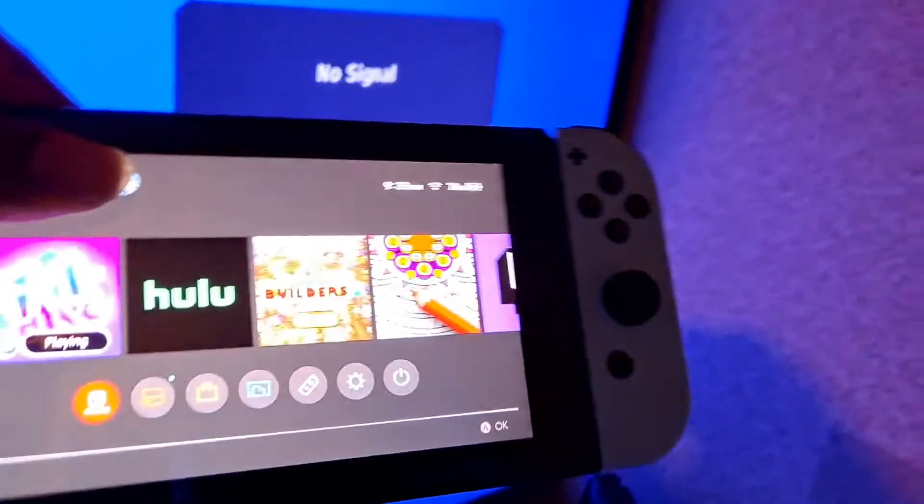You get the larger screen versus the Switch Light, and the kickstand is included with the Switch. You're also getting the Switch grip for your Joy-Cons. Let me go ahead and pick up the Switch itself — this is what the Switch looks like.